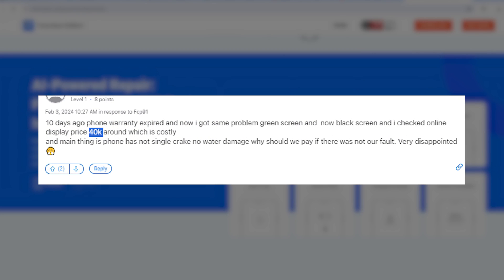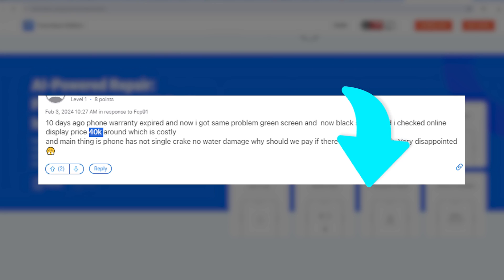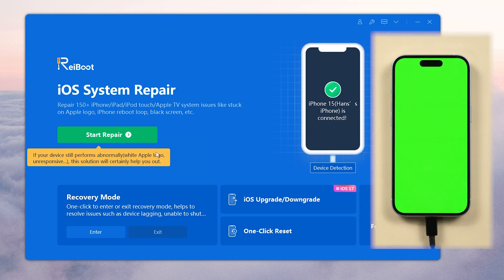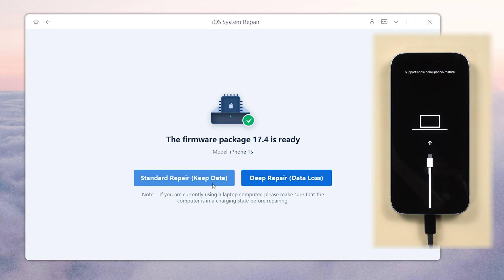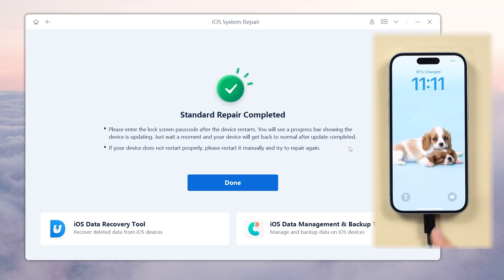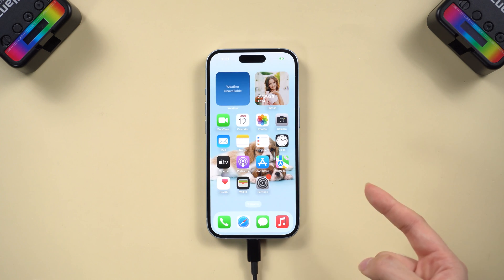It might save you from spending $400 to replace a screen at Apple support, so I'll leave the link below for you to check it out. Here is how to use it: connect your iPhone to the computer, use the System Repair function, choose Standard Repair to avoid data loss, and follow the on-screen instructions. After the repair is completed, your iPhone should be fixed and all your data will still be intact.